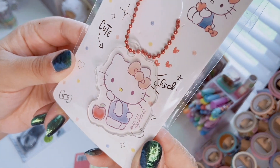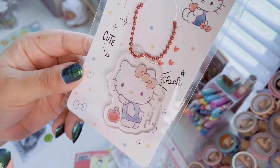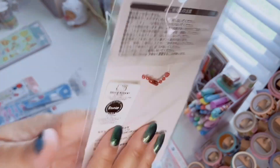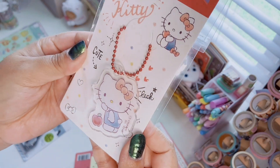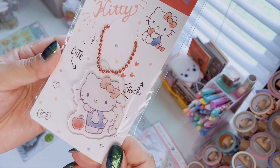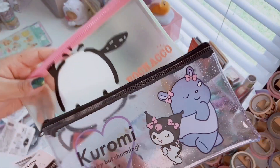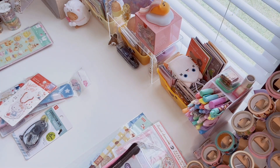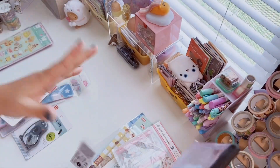I also picked up this acrylic Hello Kitty keychain — super cute with her little apple on a red ball chain. I like how the colors are muted. I have a Cinnamoroll version of this too. You can put it on your keys, purse, or to decorate your desk. Then for pouches — Daiso has so many it's impossible not to want them all. I found this Kuromi pouch — it says 'cheeky but charming' and she's with a little hippo friend.